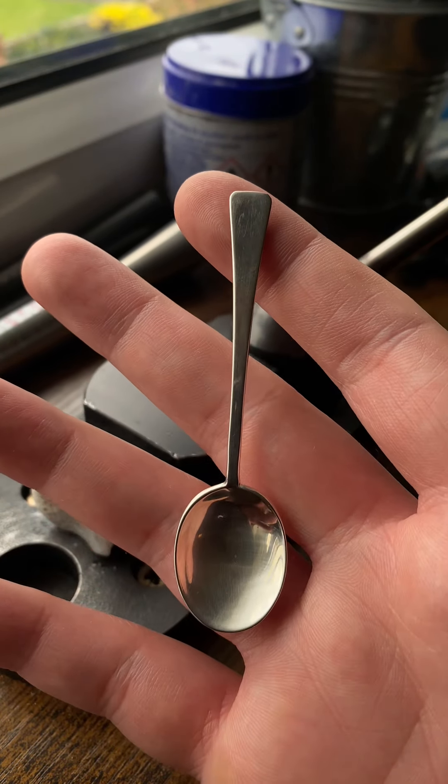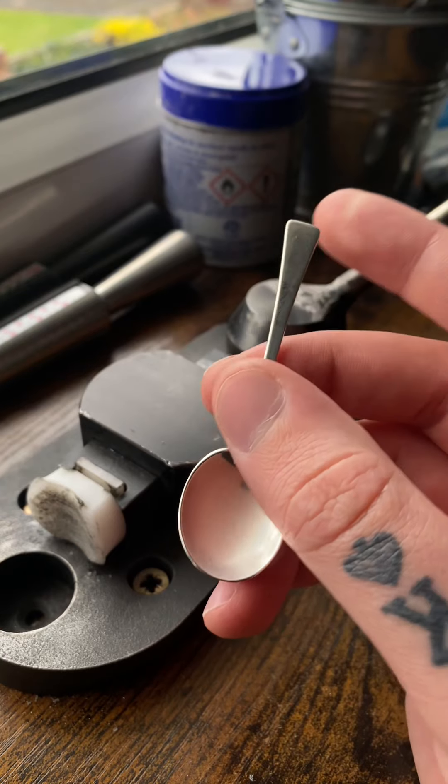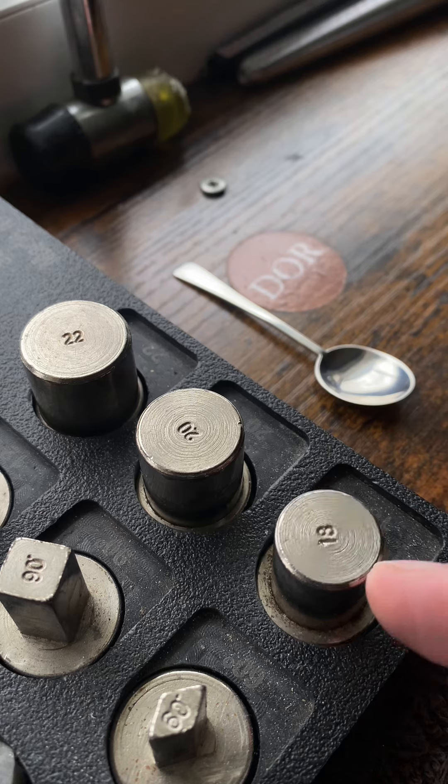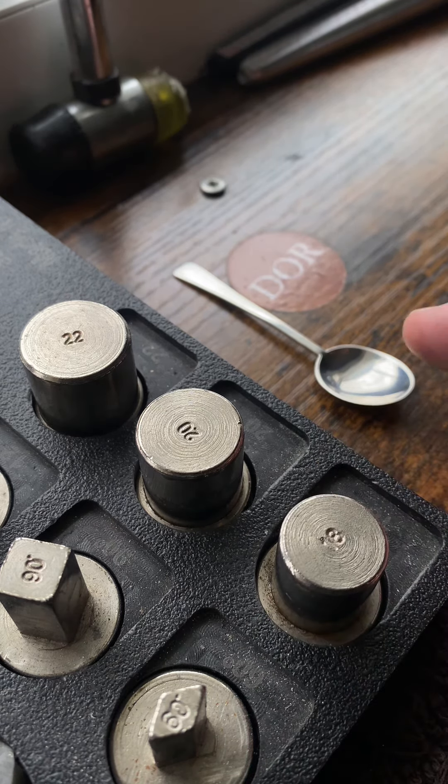I'm going to show you how I turn a profit on this spoon. First, let me give it a little polish. That is now shiny. I'm going to take this 18 gauge right here and bend this.